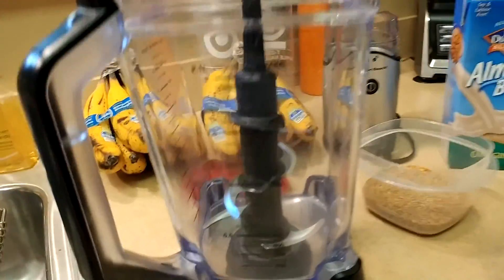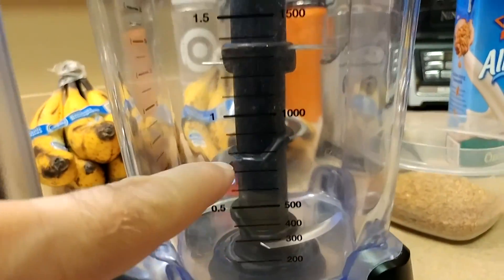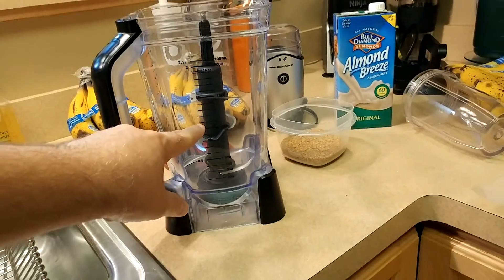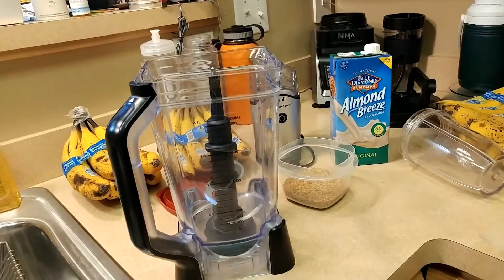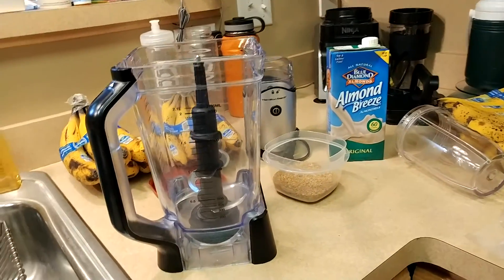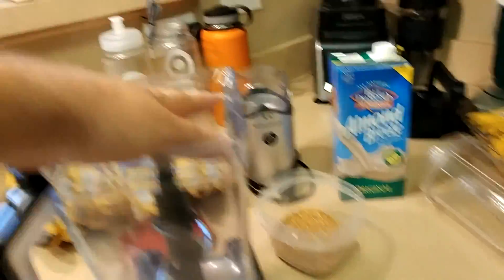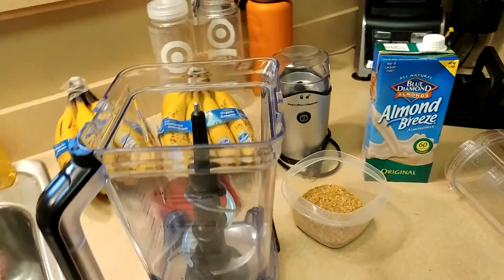When I'm making my smoothie I'm always filling up the blender jug. If you want less you'll have to do some trial and error because I always fill it up. Here's the jug - I'll fill it with frozen fruit up to about a third of the way. Then I'll add bananas on top of that and fill it until the bananas are right at the top.